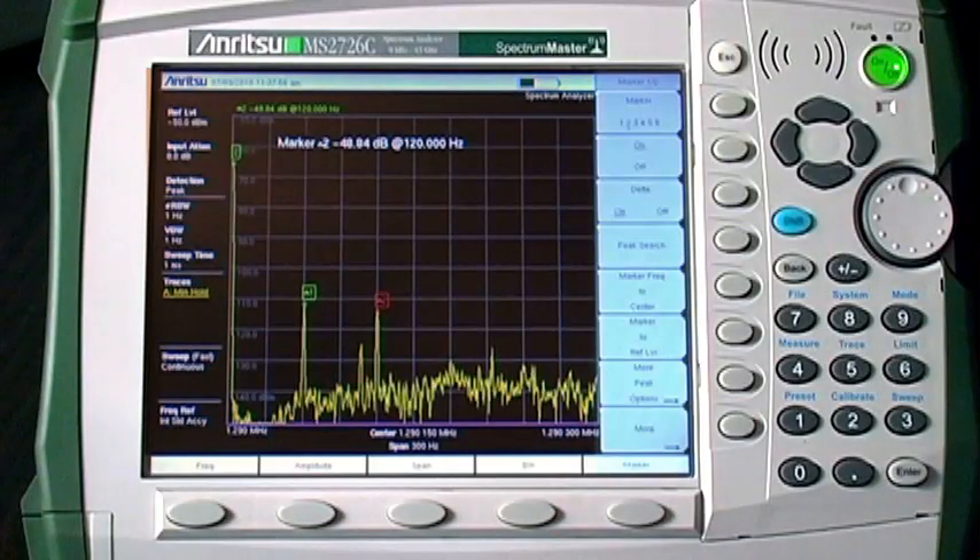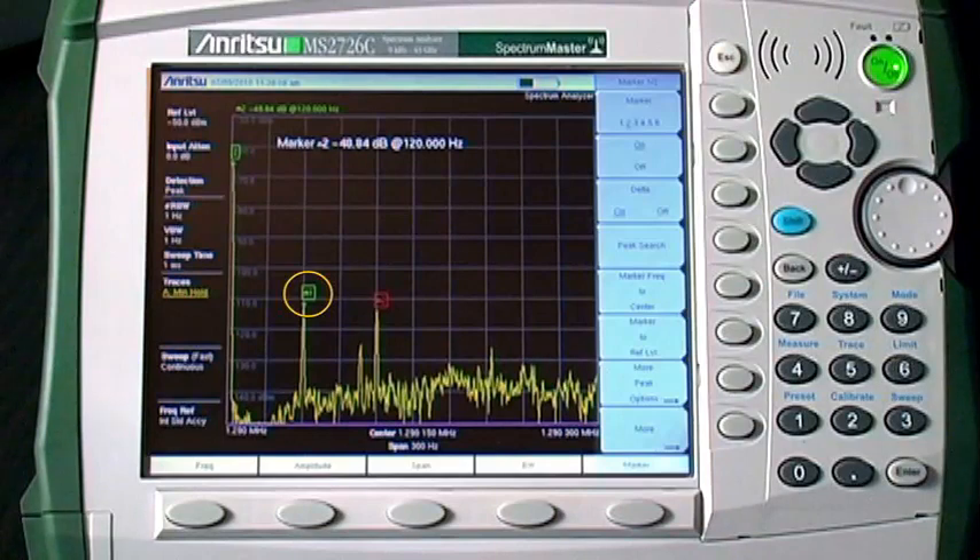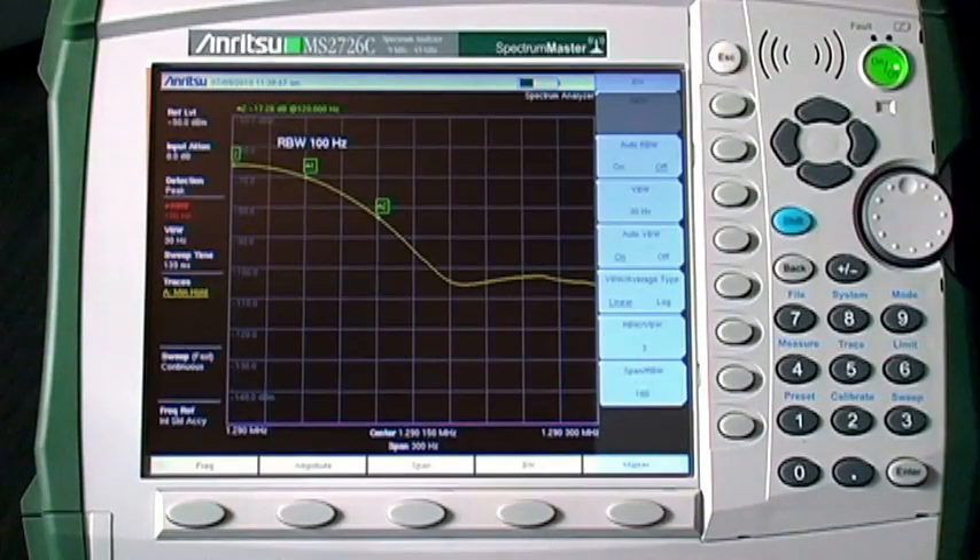Here is a narrow band view of an AM signal. The area from the AM carrier at the left edge of the screen and the 60 Hz hum sideband would be invisible to a handheld instrument with lesser phase noise performance, limited dynamic range, or limited resolution bandwidth choices. This measurement was made using a 1 Hz resolution bandwidth. If the narrowest available resolution bandwidth were 100 Hz, there would be no way to make this measurement.